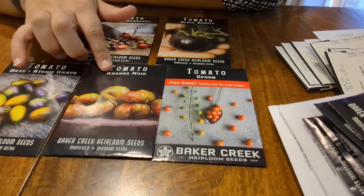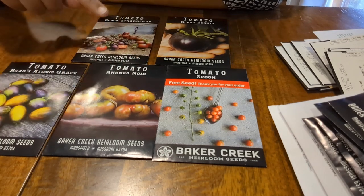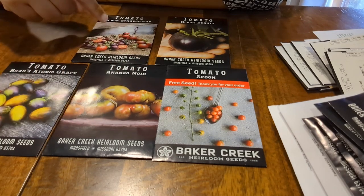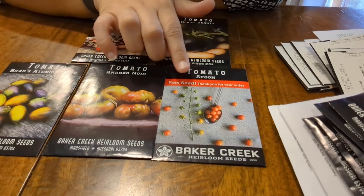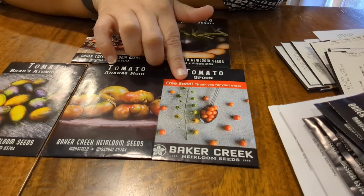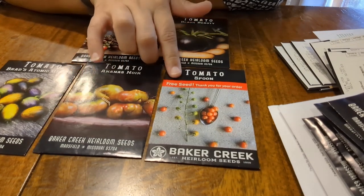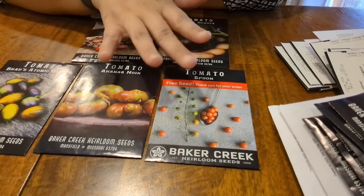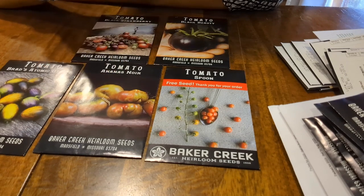We also have Annas Noir, which look very pretty, as well as Black Strawberry. I did see the Spoon tomatoes in the catalog and was tempted to get them but decided against it, so I was very glad they ended up coming as a free seed with my order. So that's some of the tomatoes we're going to do.